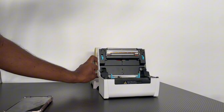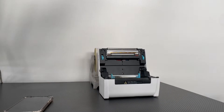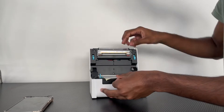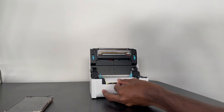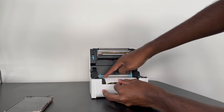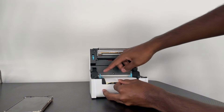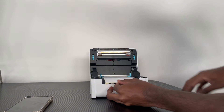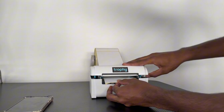These are the labels we've got, so I'm just going to load these in. When you load in your labels, make sure that you load them in between the blue grooves. This ensures they sit well during printing and get fed smoothly into the printer.